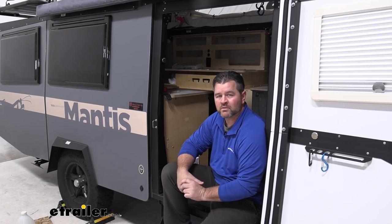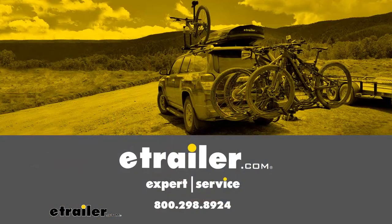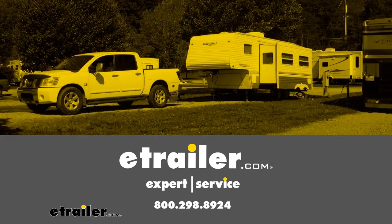Once you've got everything connected and cleaned up all your wires, you're ready to go. That's going to do it for a look at an installation of the LaSalle Bristol RV Camper Tank Heaters on a 2020 Mantis Travel Trailer. Thank you.